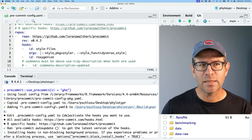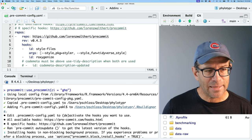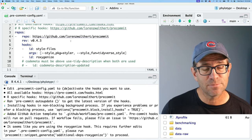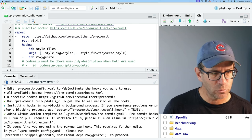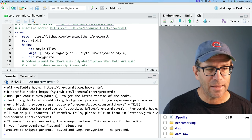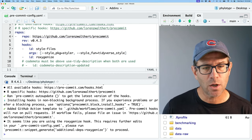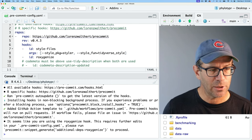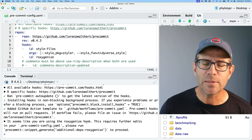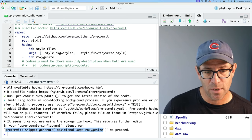It added that file to the .Rbuildignore file. It says to edit the pre-commit config file to activate and deactivate hooks. It ran pre-commit autoupdate to get the latest version of those hooks, and added a GitHub Actions template to my workflows. It mentions I'm using the roxygenize hook — this converts documentation into RD files by running the document function. It says this requires further editing of the config YAML, so I'll run the suggested command to generate the snippet and replace the ID roxygenize key in the config.